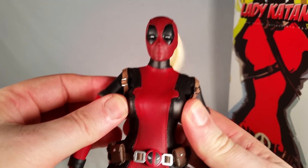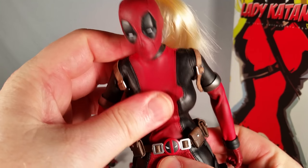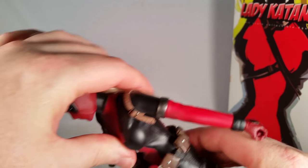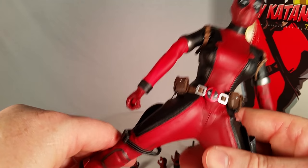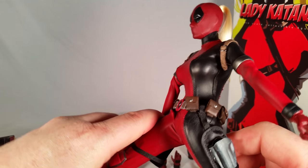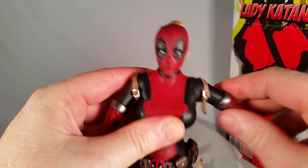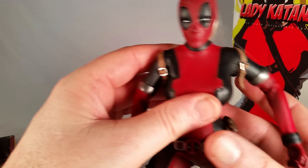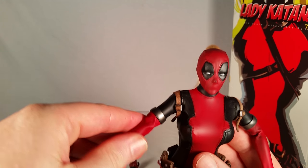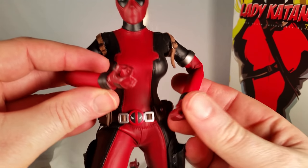Her breasts are kind of squishy. She's articulated at the waist a bit, so I can move her a little bit back and forward. You can spread her thighs about that far before the suit feels like it doesn't want to spread anymore, and forward and back about like that. The suit also wants to resist on the elbows, so it doesn't necessarily allow you to move it how you want. You know, that's anytime you have a suit like this — you're going to have that type of problem.